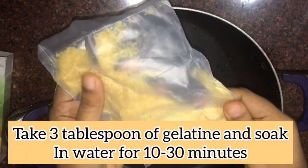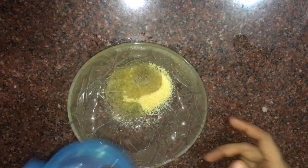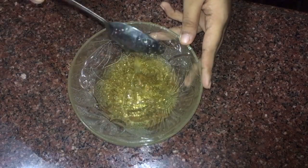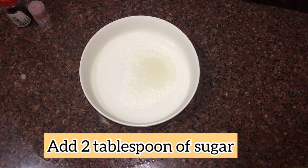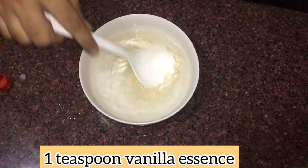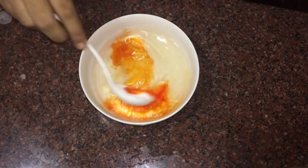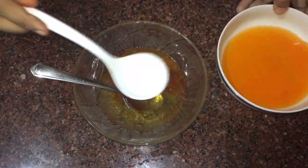Then we will add a little bit of gelatin. You can add a pineapple jelly powder. I will add a little gelatin powder. Then we will soak it a little bit and then add a jelly form. I am going to add a little bit of pineapple essence. I will add a little bit of vanilla essence and a tablespoon of pineapple essence. I will add a little bit of orange color. I am going to add some tonic gel like this.